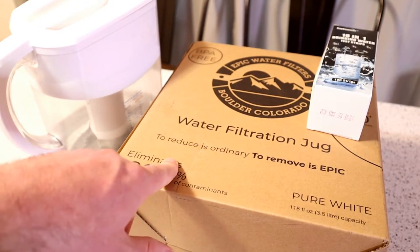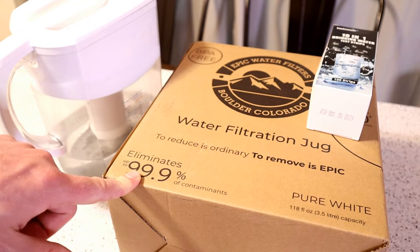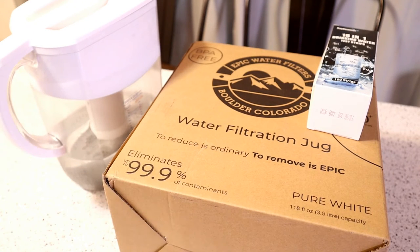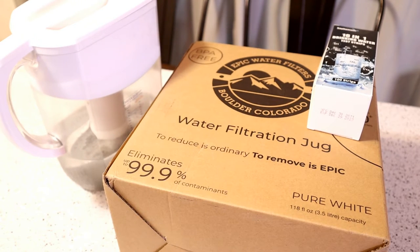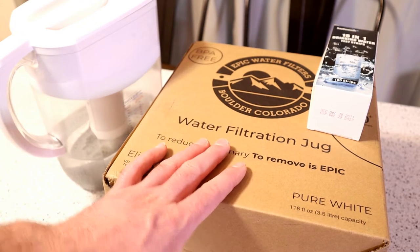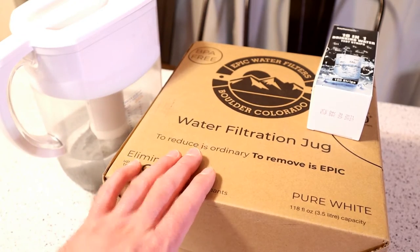It says to reduce is ordinary, to remove is epic. It eliminates 99.9% of contaminants, it says. It's BPA free. One of the things that attracted me and why I wanted to do this review is because it removes fluoride. Fluoride is one of those things that a lot of companies don't claim to remove, but this one does make that claim.